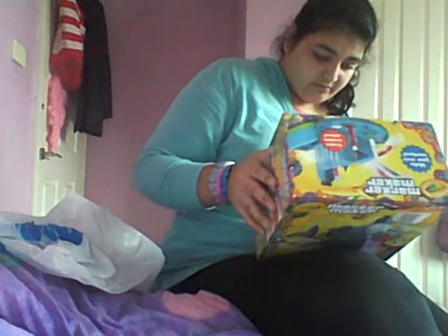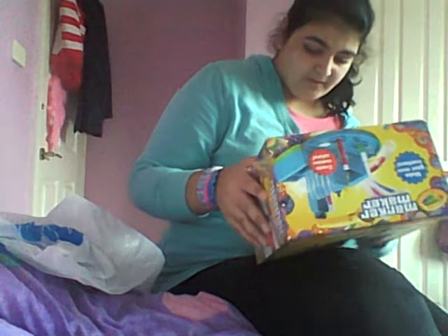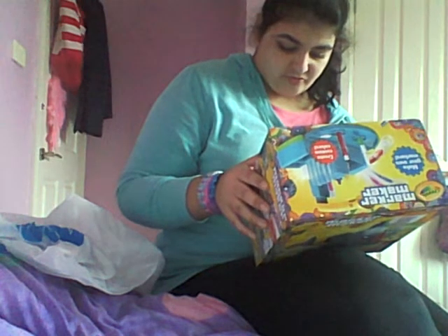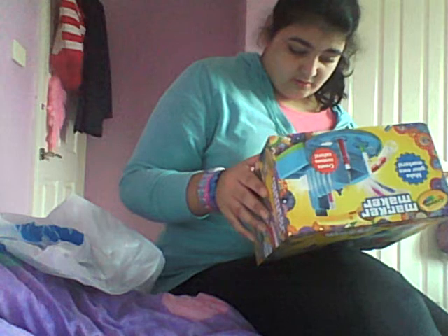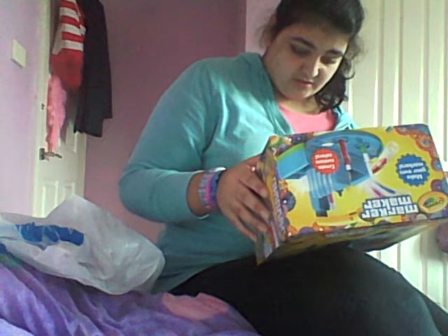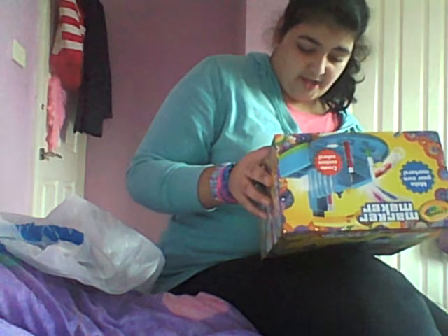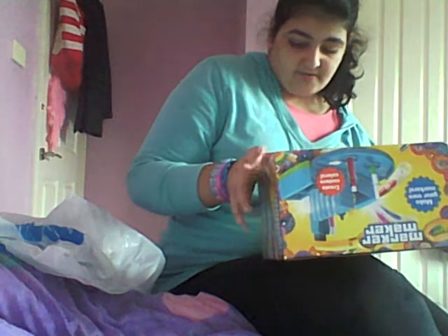Actually, before I get all the tape off, I'll just show you around the box — there's the front, there's the side, there's the back, and there's the other side. So I'll tell you what it includes: it includes the marker maker, three bottles, two marker boxes, two measuring tubes, a mixing chart, tweezers, 16 marker sets, marker part sets, barrels, labels, cores, tips, caps, and plugs. That's what's included in the box.